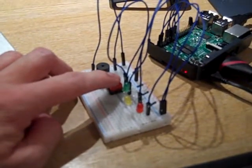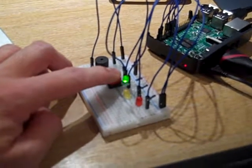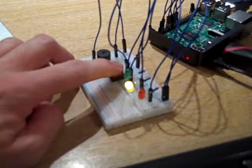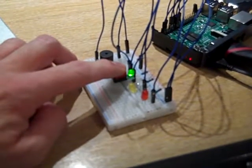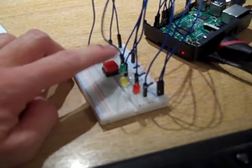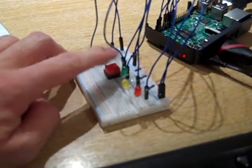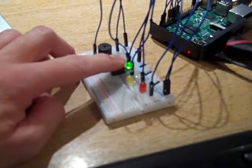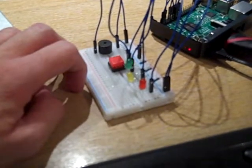The idea is: using single clicks you can toggle through the lights, and if you want to select an item you hold down for at least a second and it will blink. You can see it blinking there.